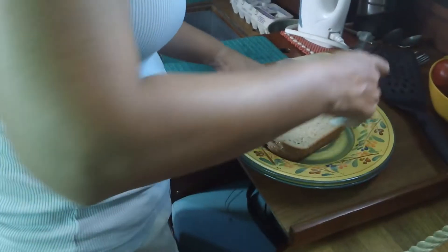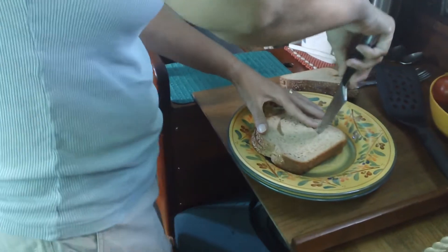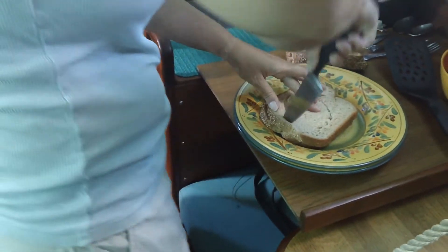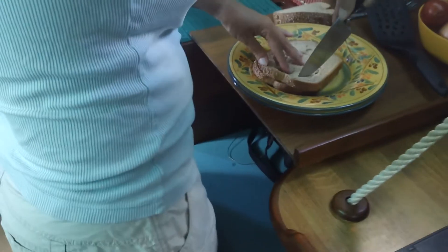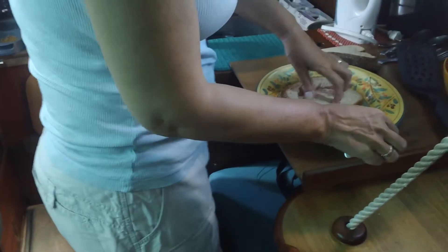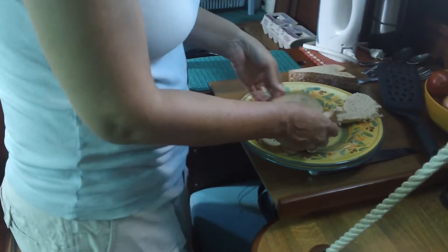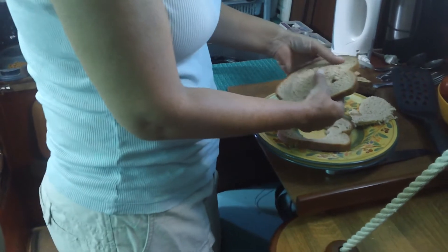Is this something you would cook at sea? Maybe if it's calm, but not always. This is why this method is so great — so that the eggs don't roll around. That's the idea. We happen to be on a mooring right now so we're not moving.